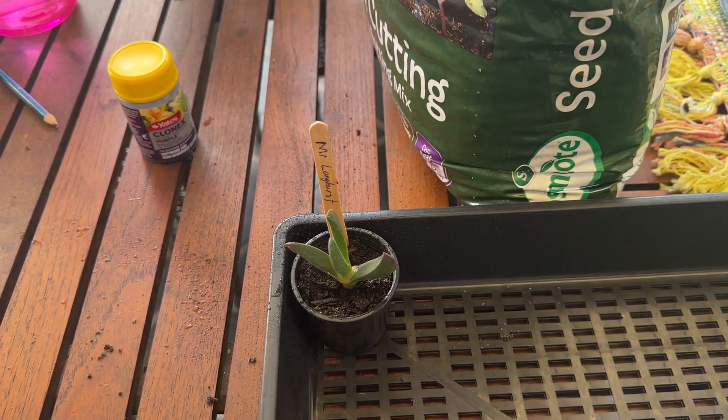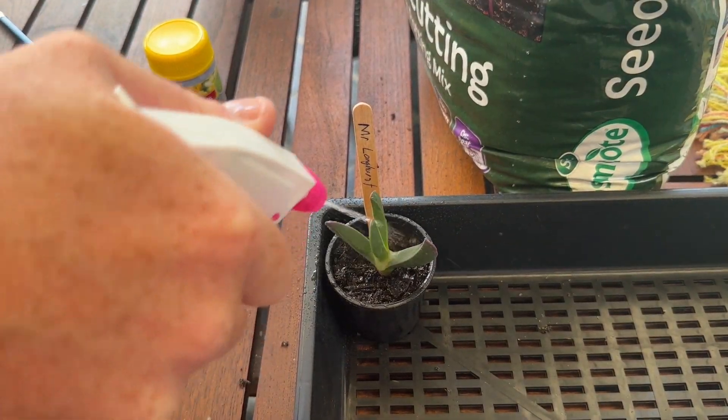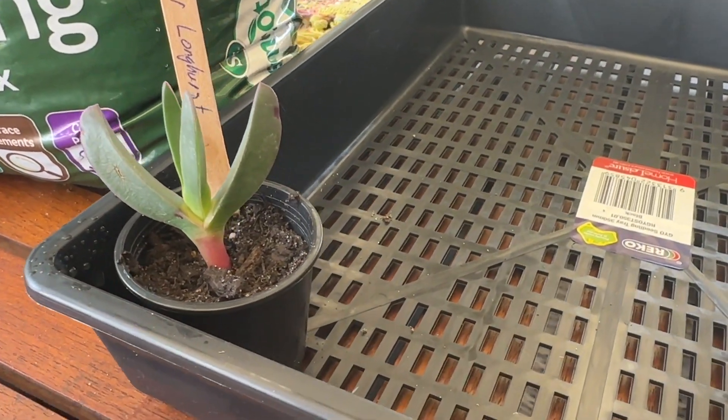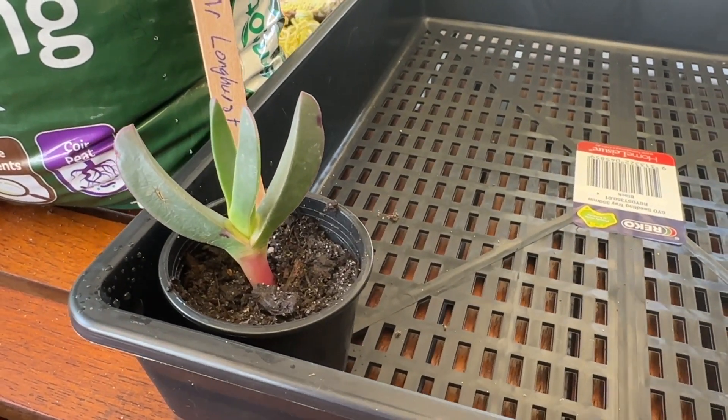Now place it into the class tray and give them a nice water. And there you have it — you've propagated a Carpobrotus glossessens.